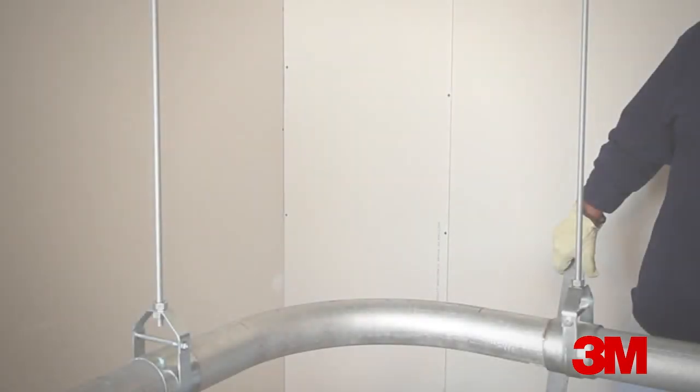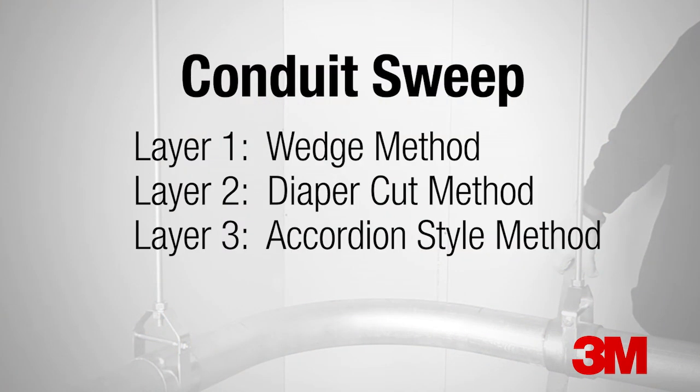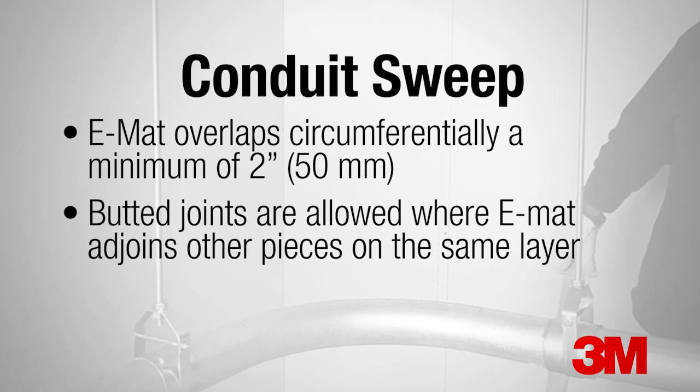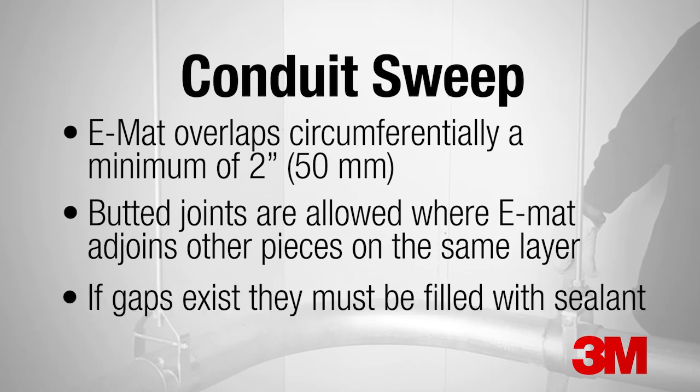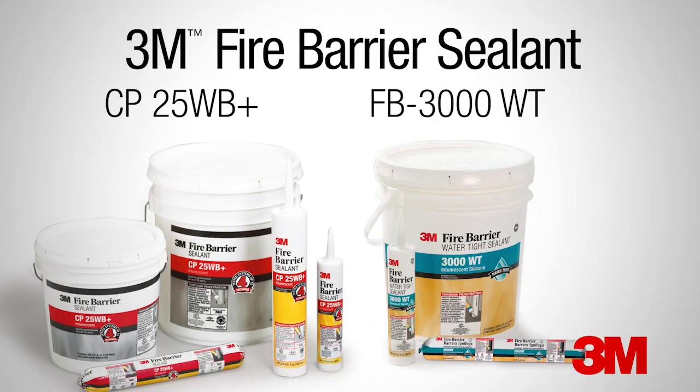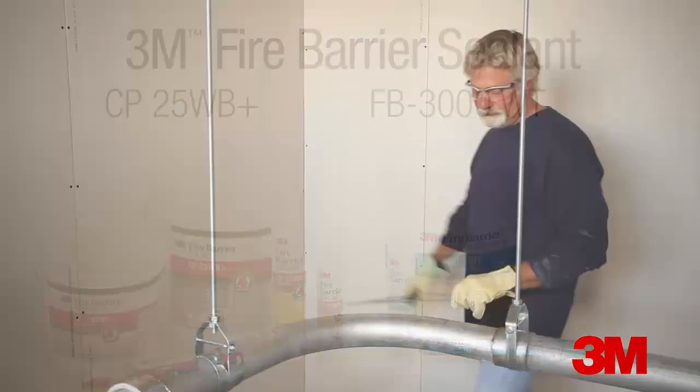We begin with a conduit elbow, also called a sweep. There are several methods of installing EMAT around a sweep. The methods can be used interchangeably and a hybrid of three methods will be shown here. The common characteristics of all methods are that the EMAT overlaps circumferentially a minimum of two inches or 50 millimeters. Butt joints are allowed where EMAT adjoins other pieces on the same layer. If gaps exist, they must be filled with an appropriate 3M fire barrier sealant, either CP25WB+ or FB3000WT.